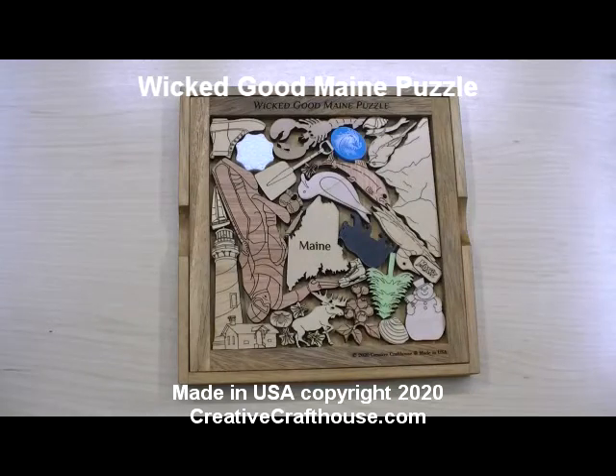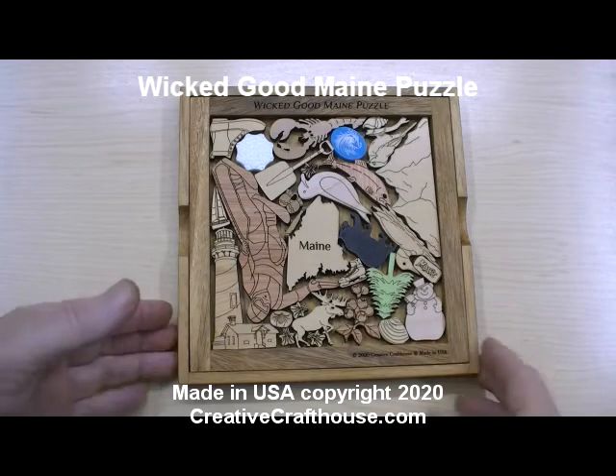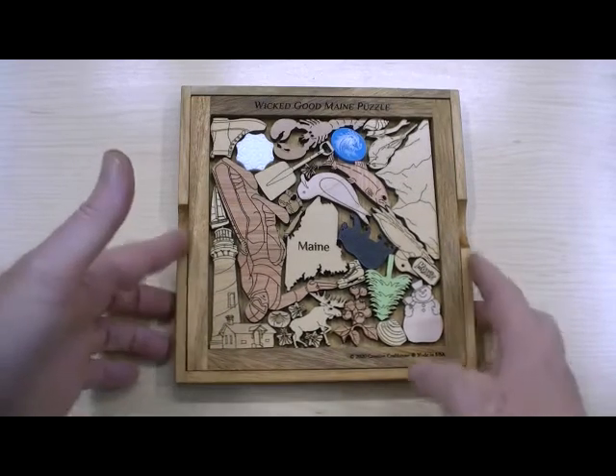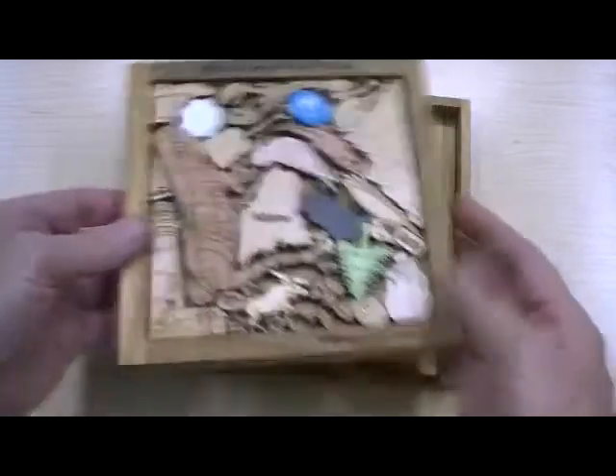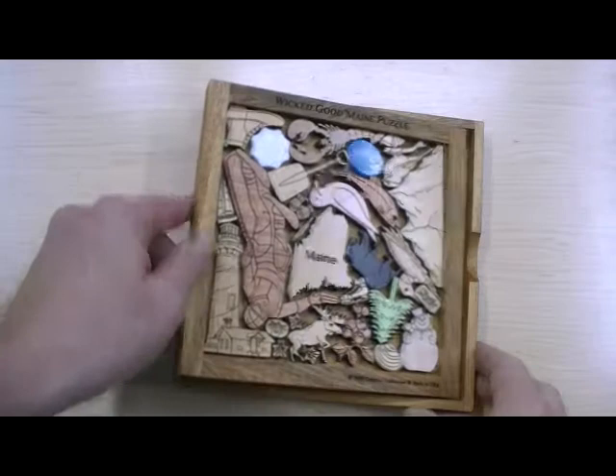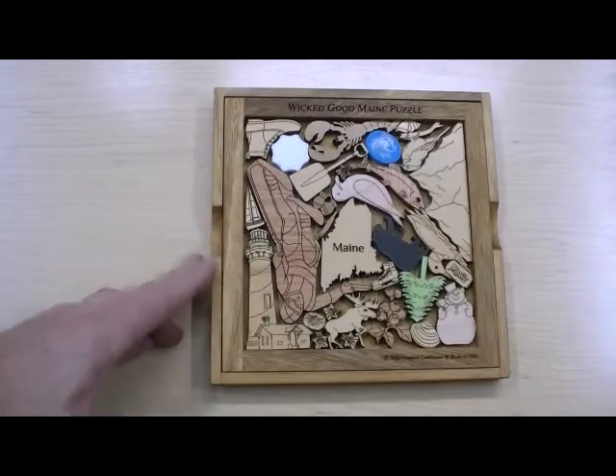Hi folks, David at Creative Craft House to show you our latest picture frame puzzle, the Wicked Good Maine puzzle. As with all our puzzles, it comes with this nice frame. It's got an ash cover which will protect all the pieces. The object is, once the pieces are out, to get them back in.